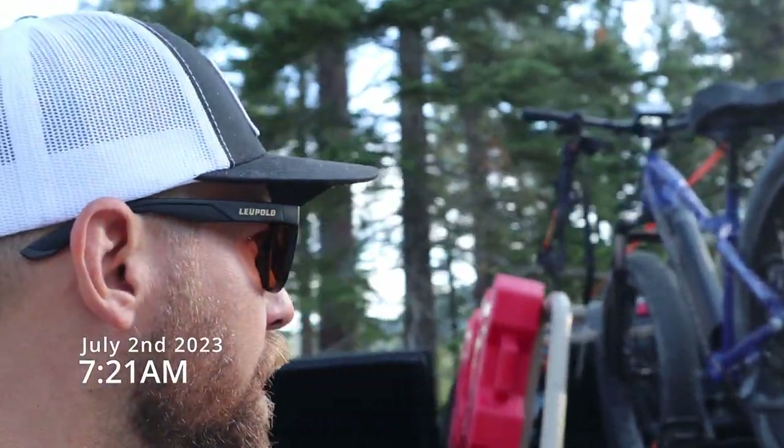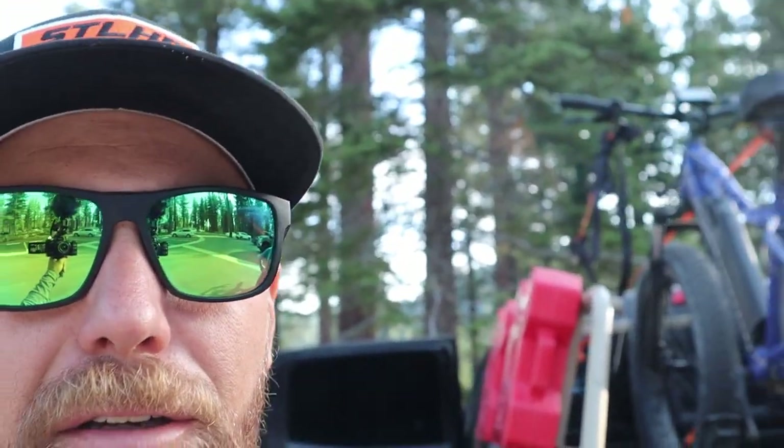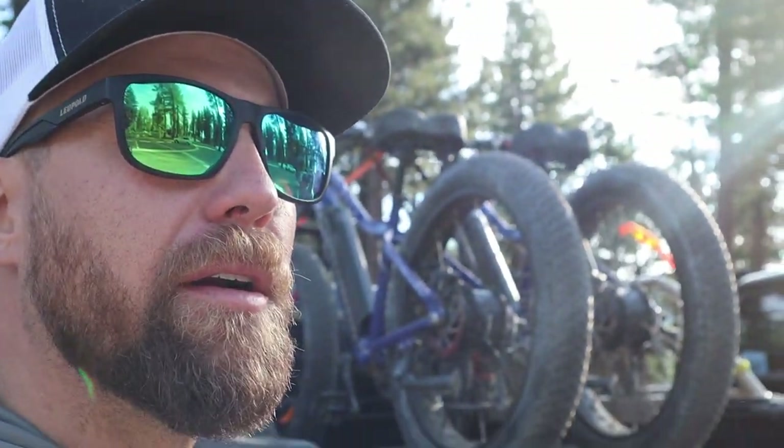We're just getting up here. We dropped about probably 10 or 15 degrees, so it definitely feels better up here. We're going to get these bikes unloaded and hit the trail.